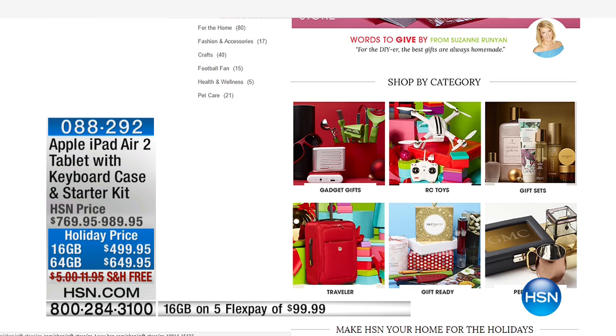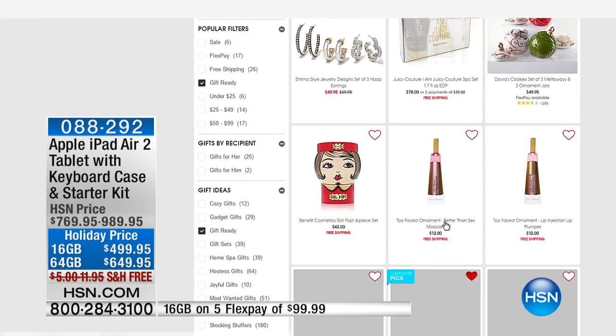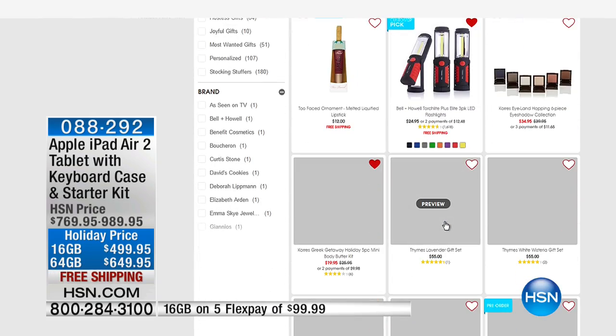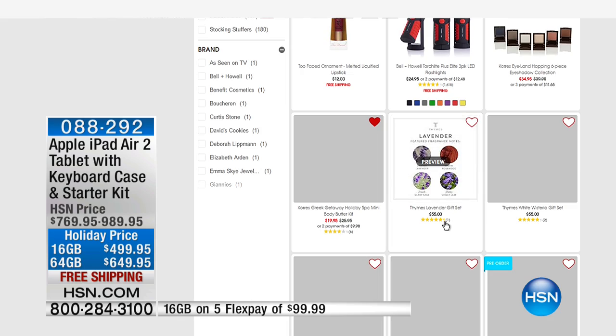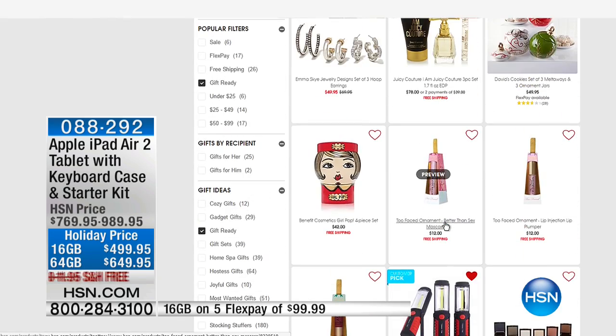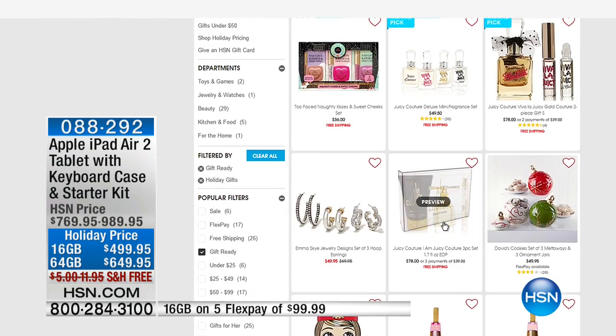A lot of you are shopping with us this morning — I'm so glad, with fewer than 500 left of those Apple iPad Air 2. Some of you are looking for other products for other people on your list. Check out our gift store on hsn.com. You can shop by category, by person — because some people are harder to buy for than others — and even by price. Maybe you don't want to spend any more than $25. You can shop by price there on hsn.com.